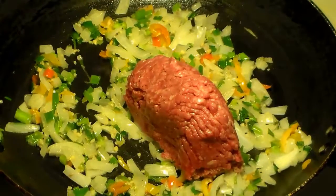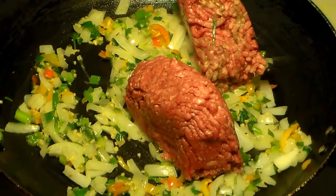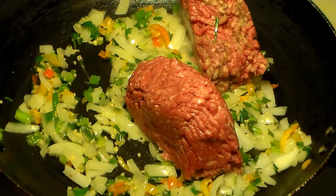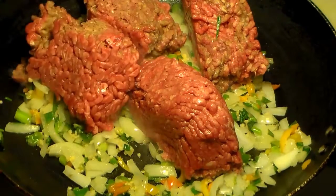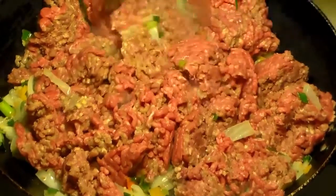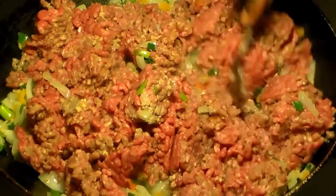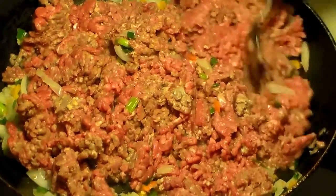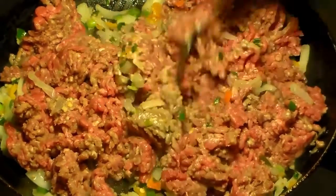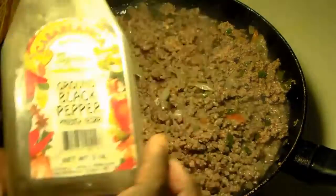Then you're going to add your ground beef. You do not season your ground beef until the pink color is gone — until it turns brown. Once it's cooked all the way through and it turns brown, that's when you add your seasoning. I was always taught to add the seasoning after the beef turns brown.